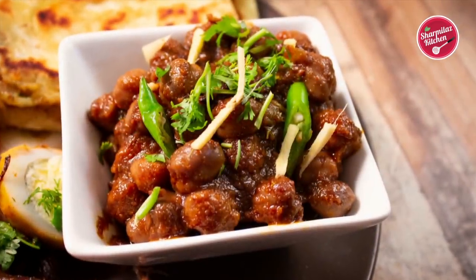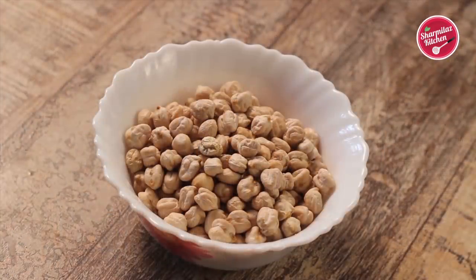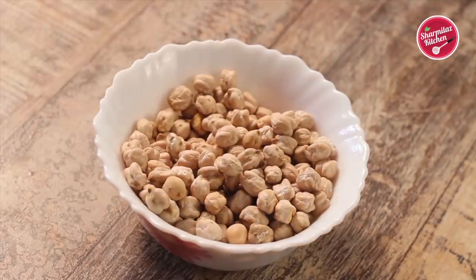So without wasting any time, let me show you the recipe of chhole masala. To cook chhole masala, first I have taken 1 cup of chickpeas or garbanzo beans. It needs to be washed and rinsed 2-3 times and soaked in enough water for 8 hours.